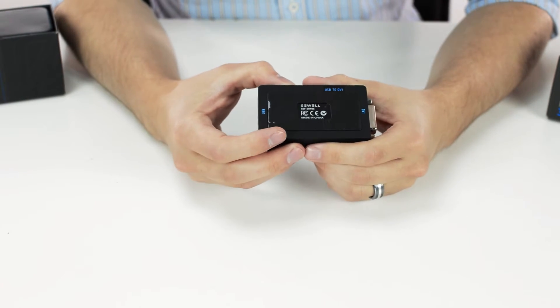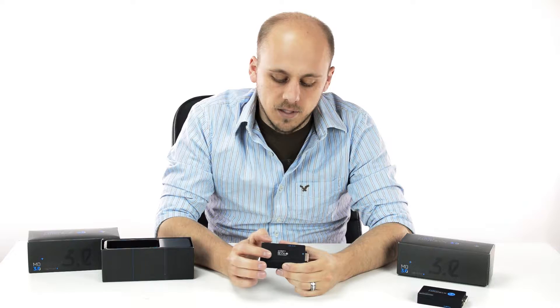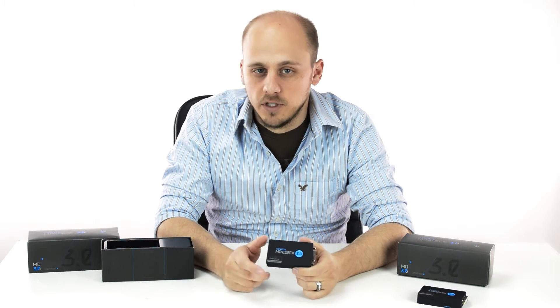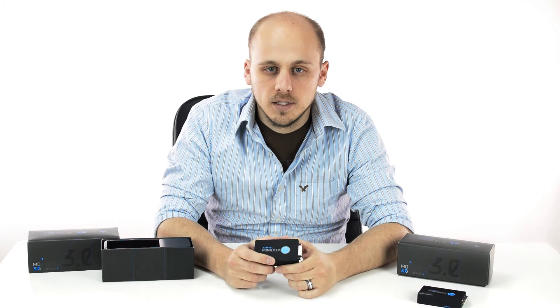On the bottom we have micro suction tape that will allow you to easily secure it on a hard surface like your desk, table, or wherever you need it, without leaving any sticky residue or anything like that.